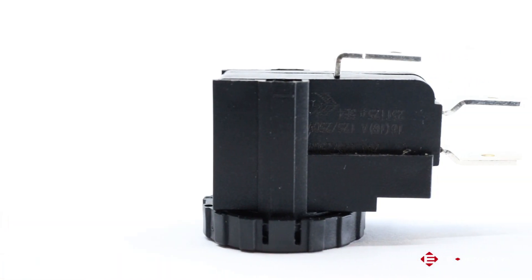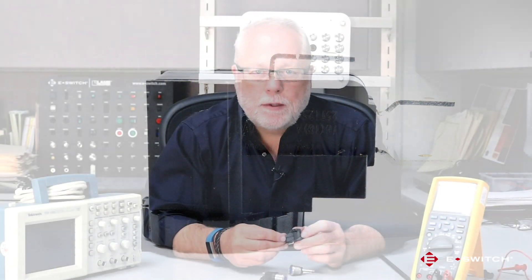The switch module is made up of a 15 amp snap-action switch that is placed in a plastic housing that also has a lock nut to retain the switch module to the actuator. The plastic housing on the module is also keyed for orientation purposes for the LED or graphics.